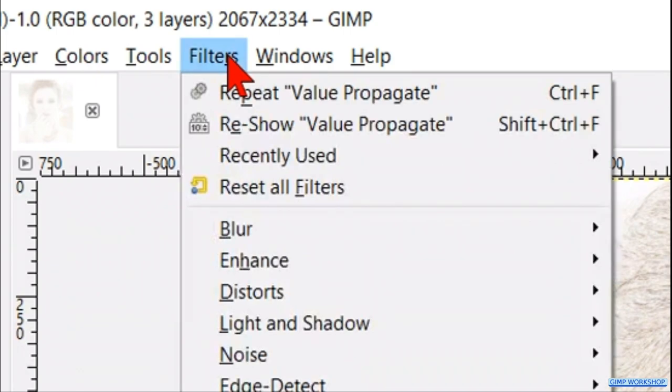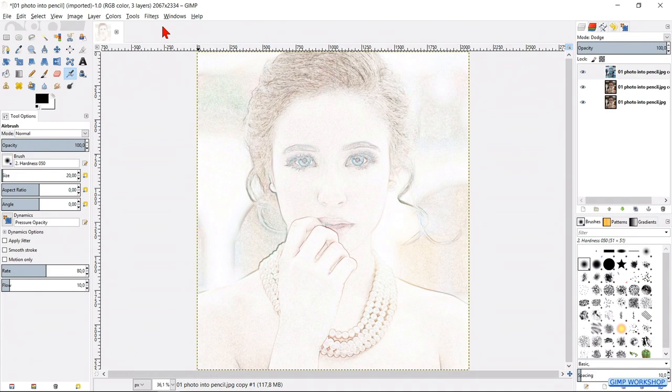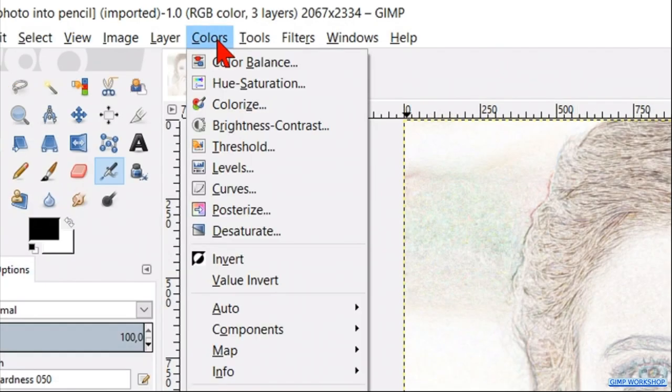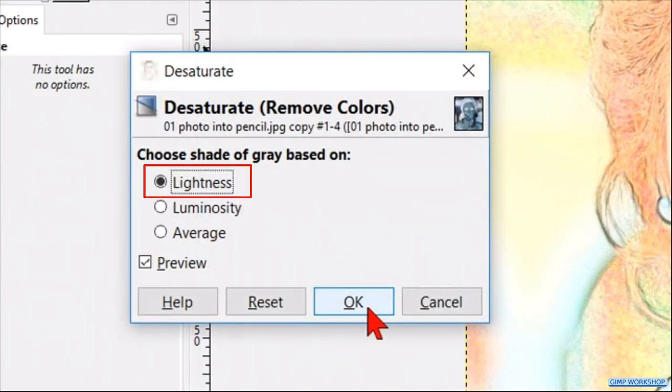Now we go back to Filters and hit Repeat Value Propagate. Go back to Filters again and hit Repeat Value Propagate one more time. Then go to Colors, Desaturate, leave the option Lightness active, and click OK.